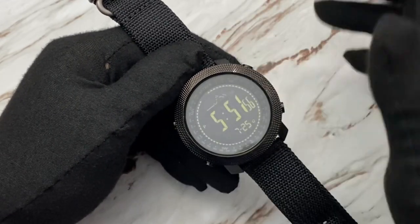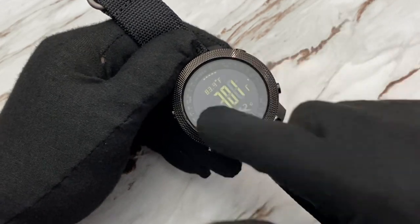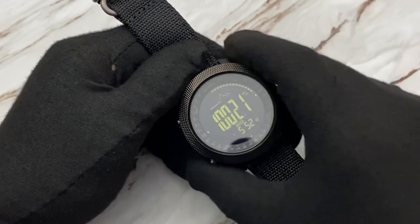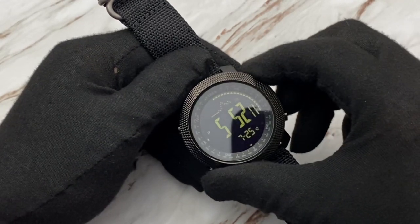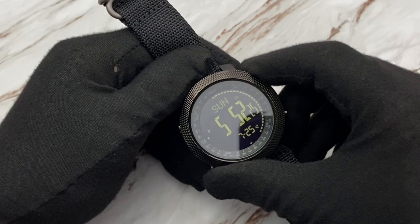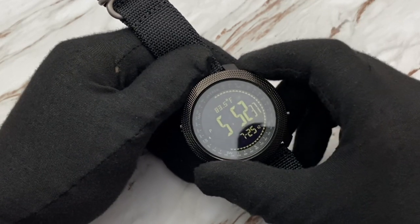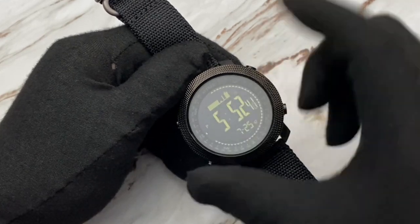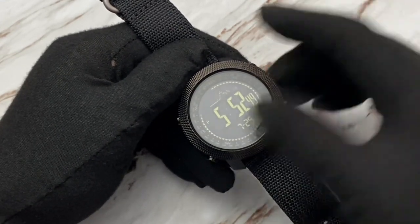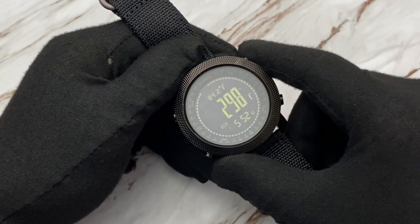It also offers the altimeter and the barometer. Hit the 4 o'clock button from the main screen to access different functions — altimeter and barometer. Different graphs show your elevation chart throughout the day. Going to the altimeter, it says I'm 298 feet above sea level right now. I can zero this out by holding the button down, then going through calibration options — just select zero, yes.